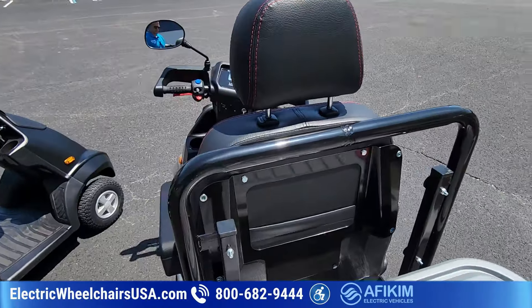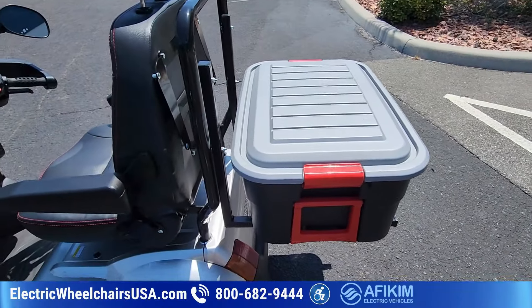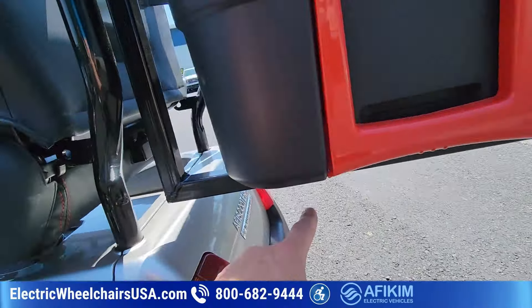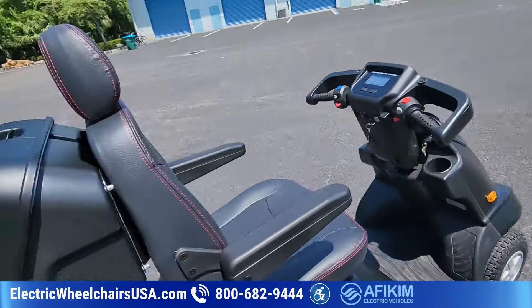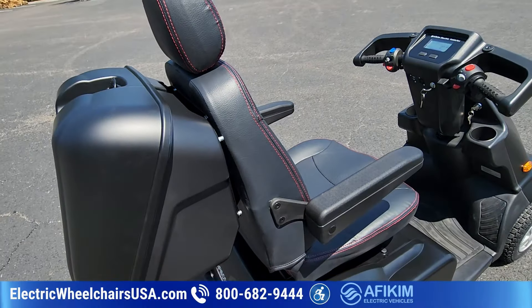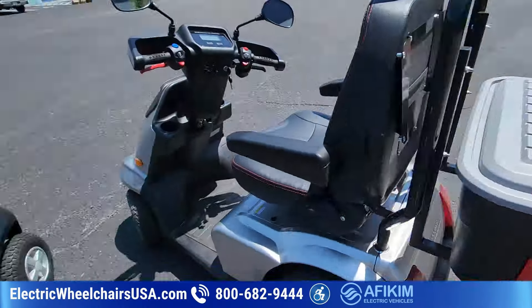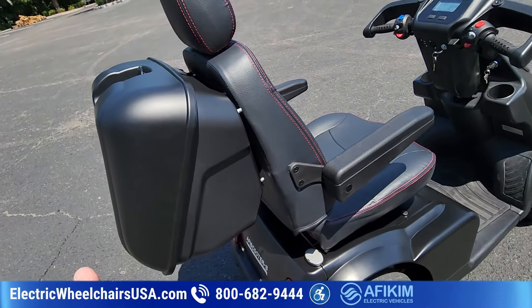An important note: when you have the storage tote in the back, because of the L-shaped bar it hangs on, you can't swivel the seat. With the lockable storage compartment that comes standard, you can swivel the seat. So if seat swiveling is important to you, you might want to consider not getting that tote upgrade — you still have storage, just not as much, and then you can swivel the seat.